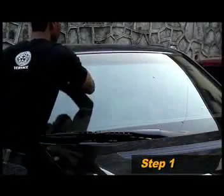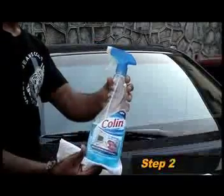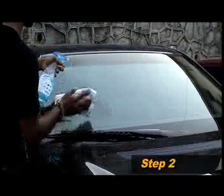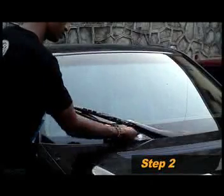Step one is to take a dry cloth and wipe off all the loose dirt and dust from the windscreen. Take any normal cloth and clean the glass surface with soap water, collin, or any other glass cleaning solution. Try and ensure that the glass is absolutely clean and that there are no traces of dust, dirt, or any other elements like paint, cement, or wood droppings stuck to the glass. Also clean the wiper blades thoroughly with collin or soap water.